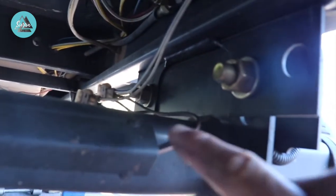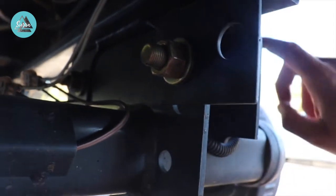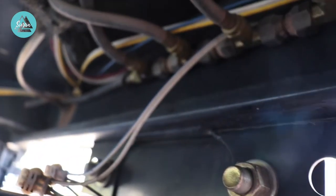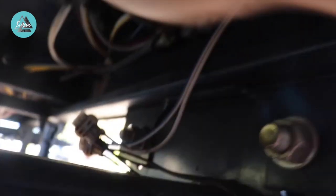Now that the tires are off, the new axle already comes installed with brakes and all the wiring for the electric brakes on the trailer. So you're going to have to disconnect the wires coming from your axle that tie into the wires going into the trailer frame, up to the tongue, that tie into your tow vehicle. We'll disconnect these, then we can start working on the bolts to lower the axle.